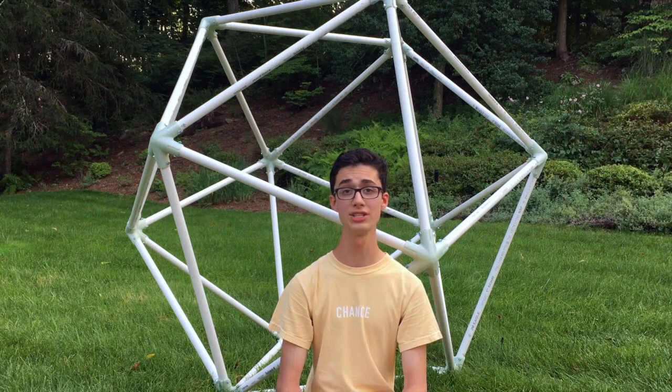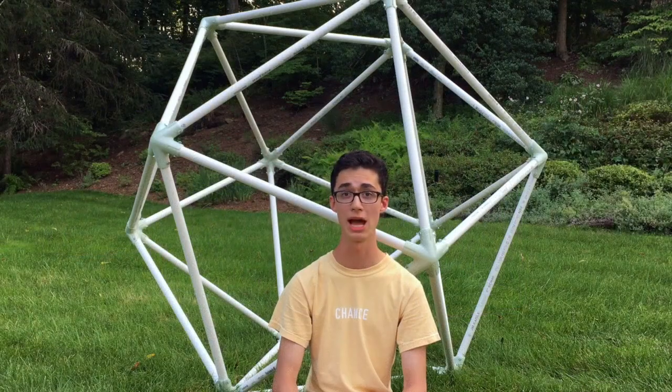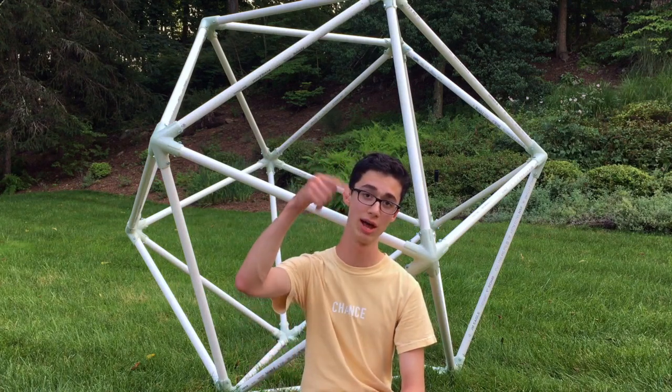Higher level geodesic domes are totally possible with this method, though. In fact, a lot of people have made 2V, 3V, even 4V domes out of PVC — you just need varying lengths of pipe and different, more complicated connectors. You can find more info on building geodesic domes at desertdomes.com, which I'll have linked down below.